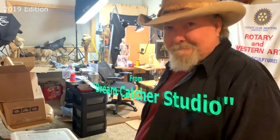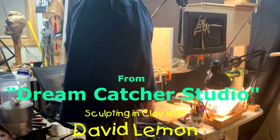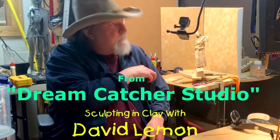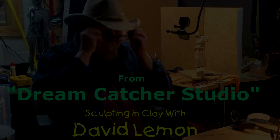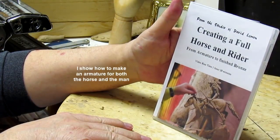Time to play with some clay. Well hello, I'm David Lemon and I've put together a group of instructional DVDs to help those interested in sculpting and clay. This video you're about to watch is a review of one of those DVDs — Creating a Full Horse and Rider.